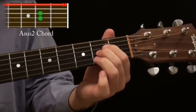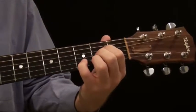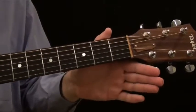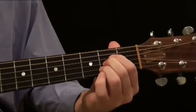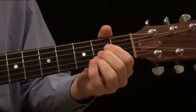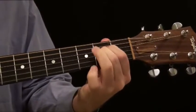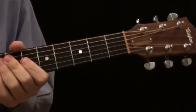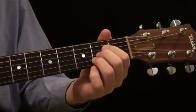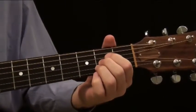I think of the sus 2 as what's happening below the root chord, and the sus 4 is what's happening above the root chord. So the note above makes the sus 4, and the note below makes the sus 2. A, A sus 4, A, A sus 2. With a sus 4 and a sus 2, you can start almost making little mini songs with just one chord. You can come up with all kinds of cool riffs just by playing around with those sus 4 and sus 2 chords.